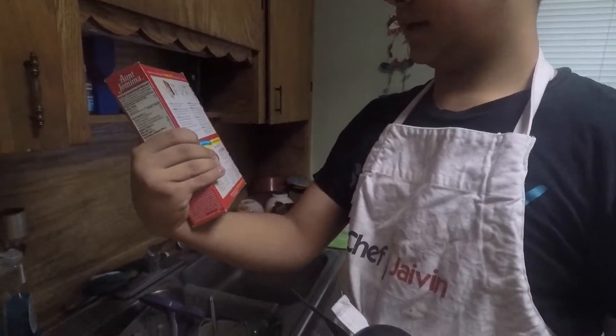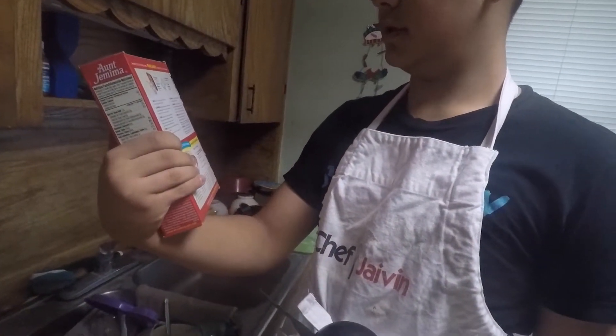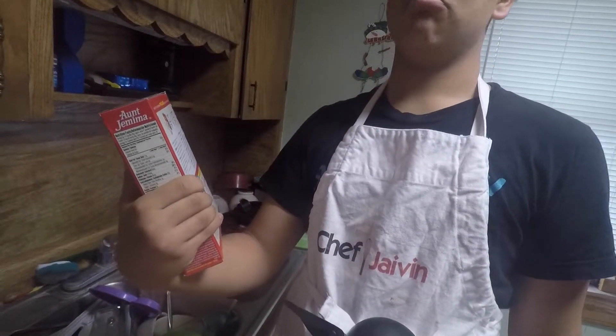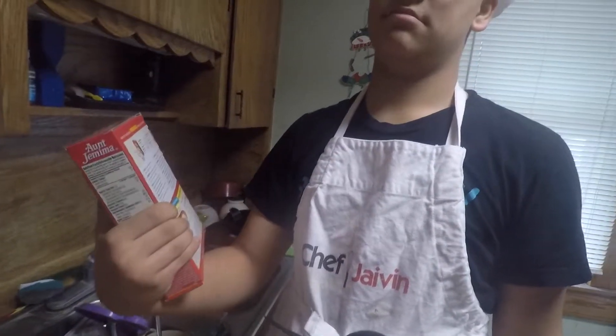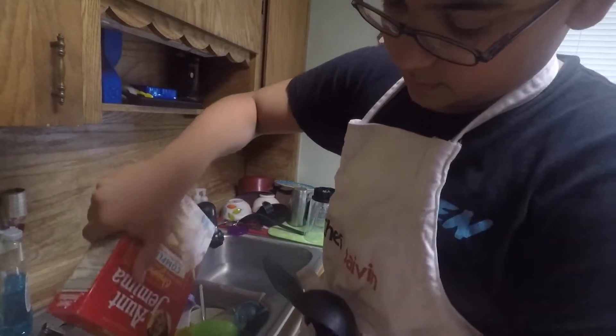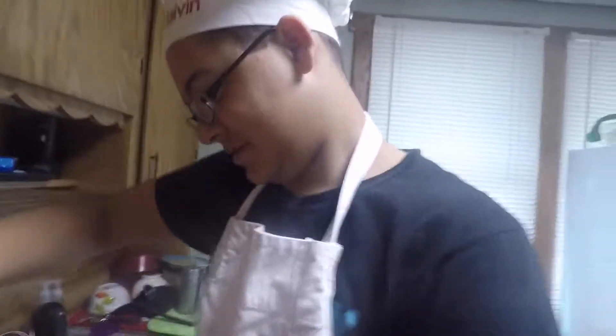Follow me back over here. Usually I tend to make homemade pancakes, but we don't have the stuff, so we're lazy. Now Keith, would you like one serving or two? One serving makes 12 to 18. How hungry are you? Pretty hungry. I like what you're saying — we can make more.